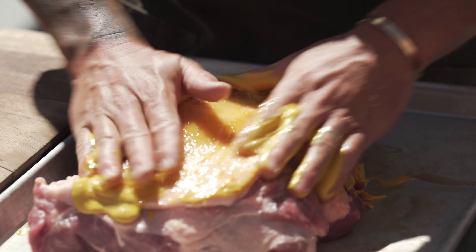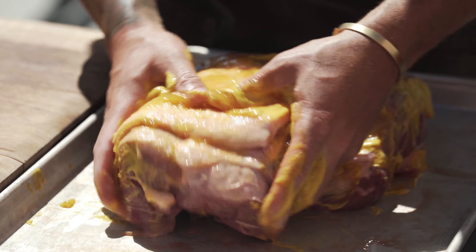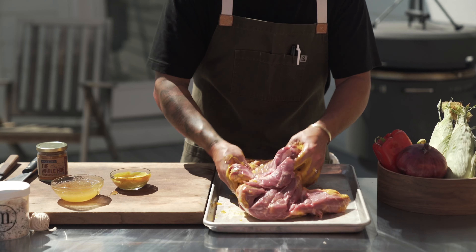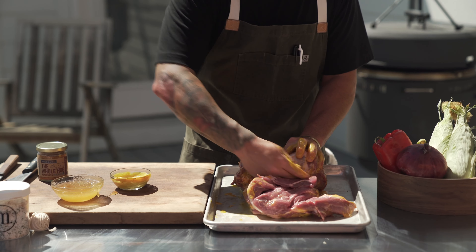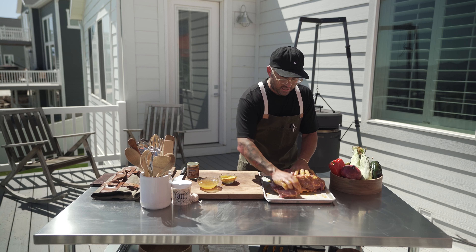Doesn't take much. If you're looking for the recipes, they're going to be on our website — you can get all the exact ingredients there. We're just going to work this in on all sides. Really what we're doing is creating a surface so that our rub sticks.